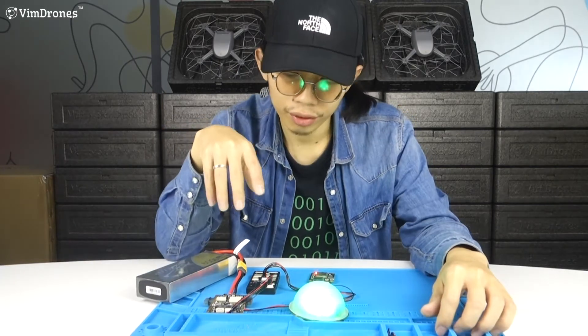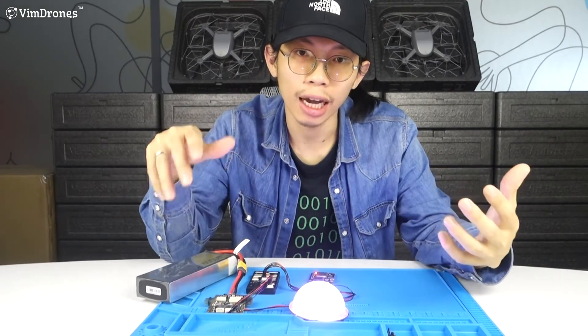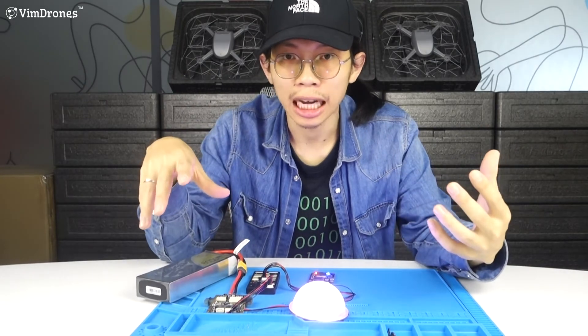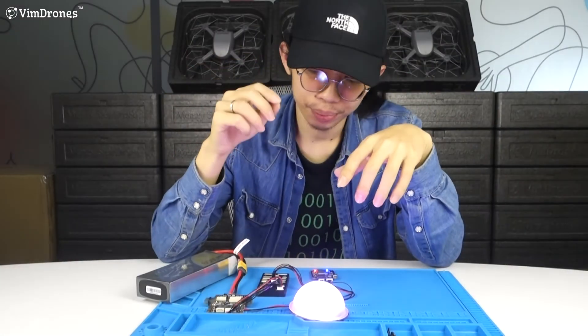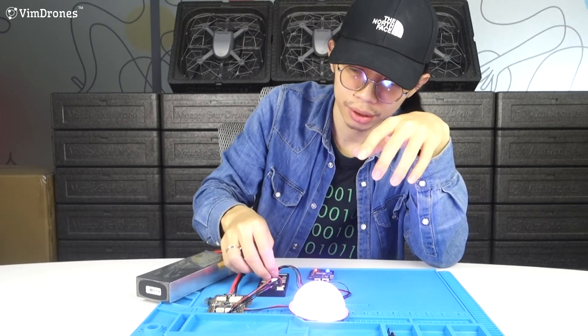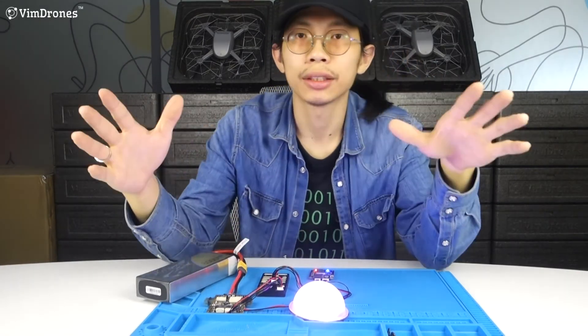When the flight controller is set up on the drone to fly, you can use it as a Magistar drone. You just need to connect the module with the Teleport and power on the module. That's simple.